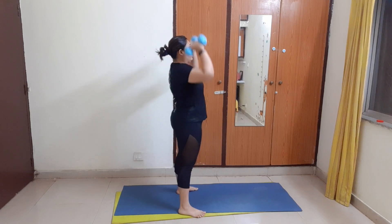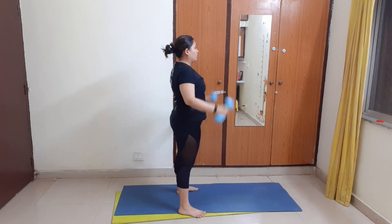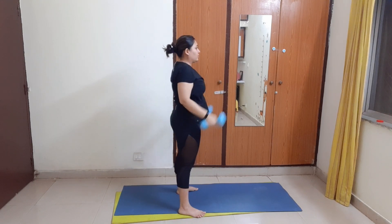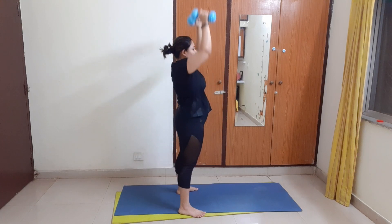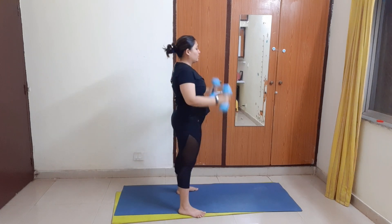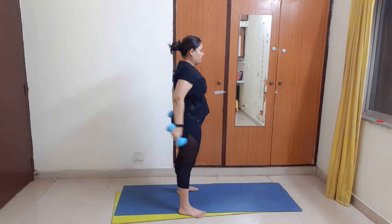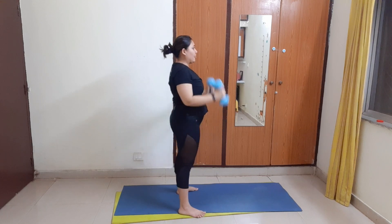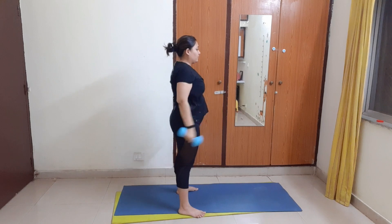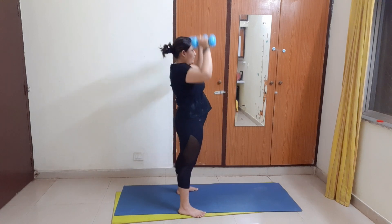Now 20 of these. Counting 1 through 20. Great job.